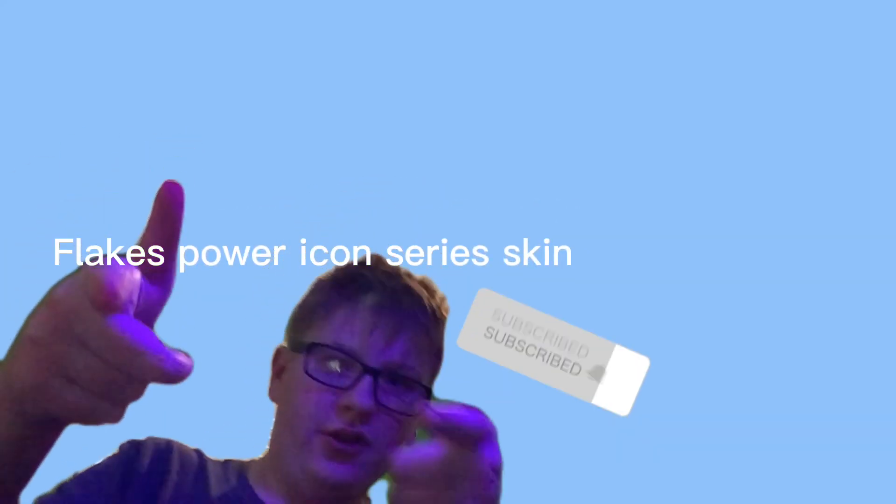Today we're talking about the Flakes Power Icon Series Skin Boom. We're gonna watch a little clip from Flakes Power and Tabor Hill, and we're gonna see the skin and what it looks like.